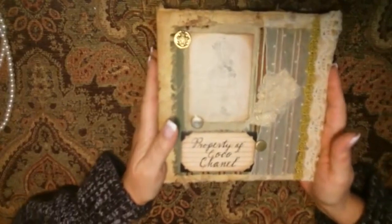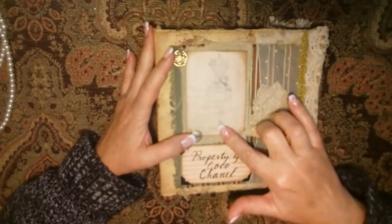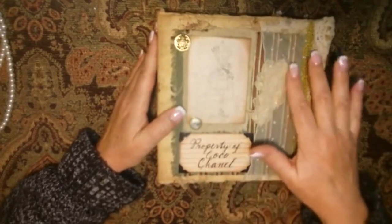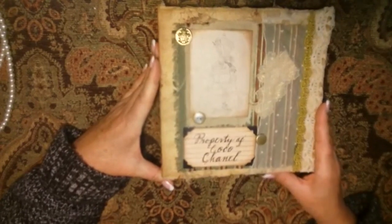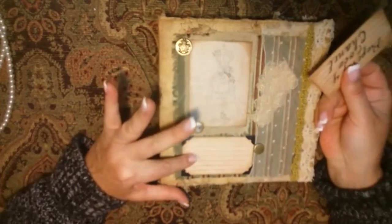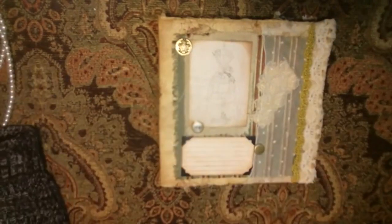Excuse my voice — I woke up with a cold today. On the front there are antique buttons and an old distressed card. This is a piece of Victorian lace that I found at an antique store. This is a little tuck spot with a piece of lace, and then I created the label that says 'property of Coco Chanel.' However, not everyone would want that label, so I made it changeable — a new recipient could put something else in here.